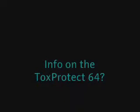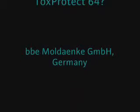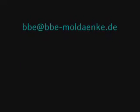For more information on the ToxProtect 64 or biomonitoring in general, please contact BBE in Germany or your local representative.